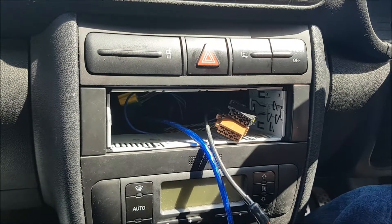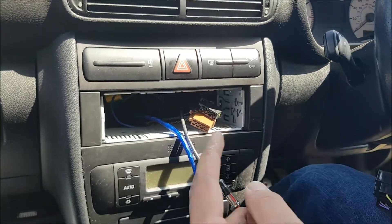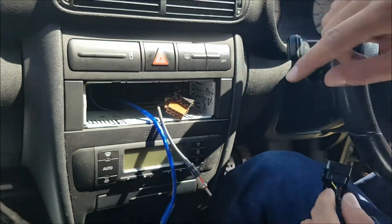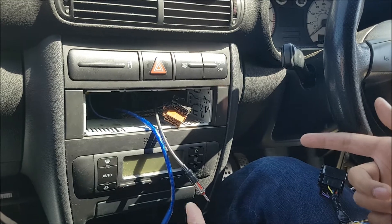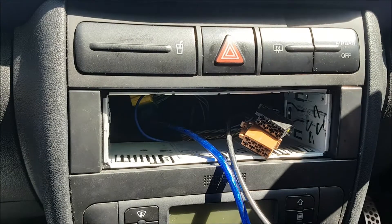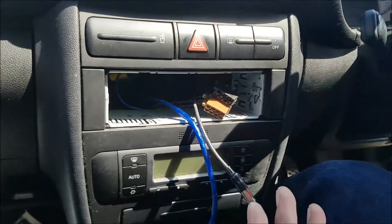Welcome back to Redland Revs. In this episode I'm going to be installing an aftermarket stereo system in my Seat Leon Cupra R — that's a Mark 1 Seat Leon. It's going to be a very similar procedure for especially the VW Golfs, Audis, and Skodas, but also many other cars.